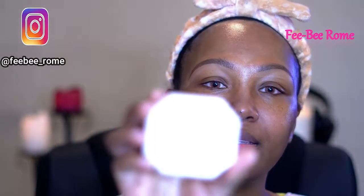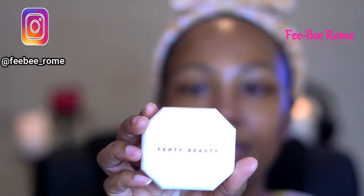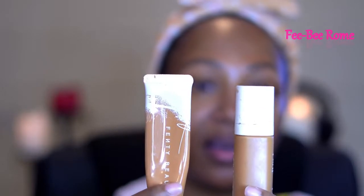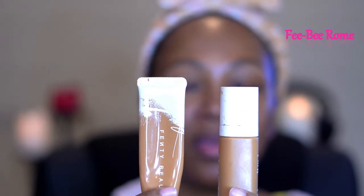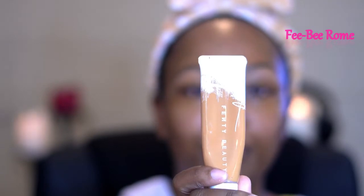This is what it looks like in the compact. I have this one in the color 410. I do have other products from them — these two right here. I just love these products. One of them is the Soft Matte, which I did wear on my wedding day — you know I must have loved it. Both of these are in the 390. I have dry skin, so this works perfectly for my skin, and this one isn't too drying either, so I love both of these products.